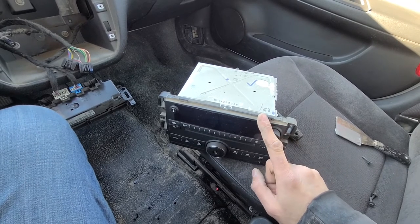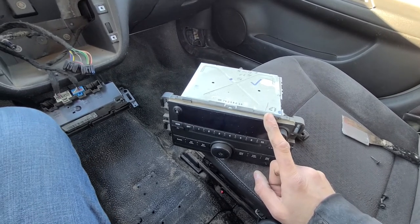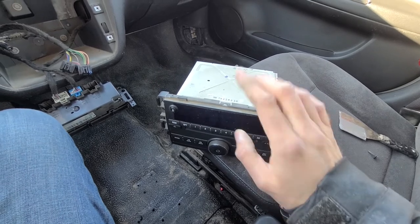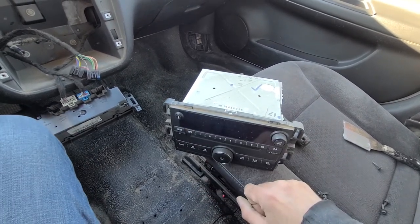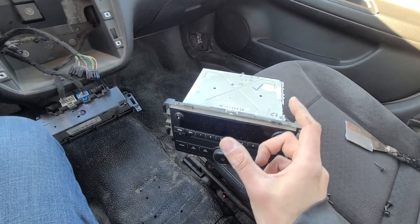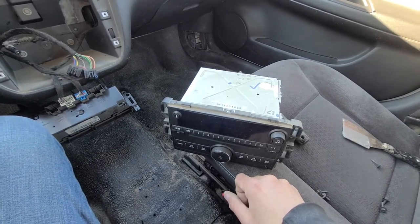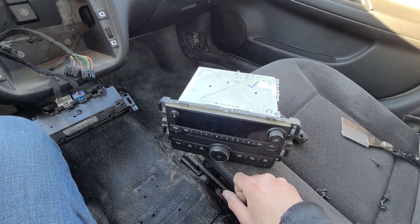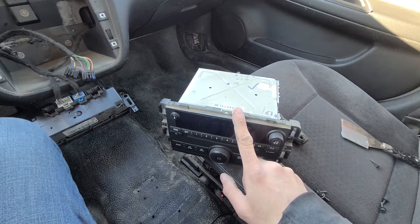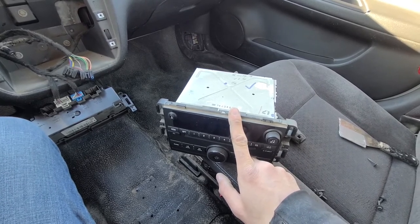One more thing to mention: if you are planning to replace this radio with a different factory OEM radio from a different Impala, make sure to get the radio code as well. If you don't get it, what often happens on these Chevys is once you connect your new radio it's going to ask you for the radio code and you won't be able to use it. The radio code usually comes on a small card the size of a business card with a four-digit number. If you get the radio without the code, your other option is to call the Chevy dealer, give them the serial number of the new radio and the serial number of the donor vehicle, and they can give you the code — but most likely you'll have to pay between fifty and a hundred dollars for that.